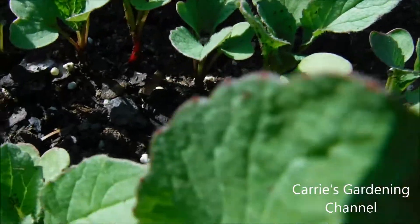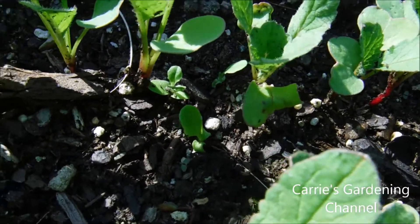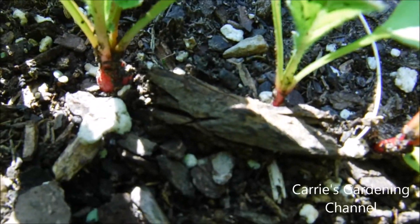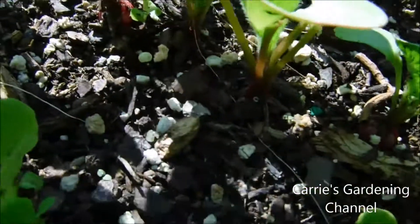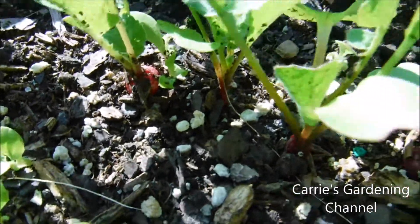You can see these back here. Here's one here. You can see that one there. But I noticed this and just wanted to show you the video of how they're growing.